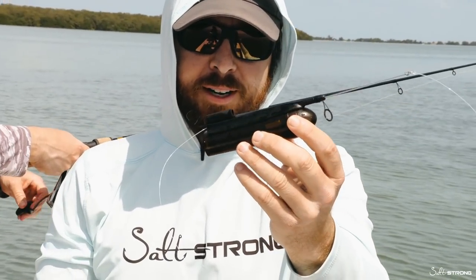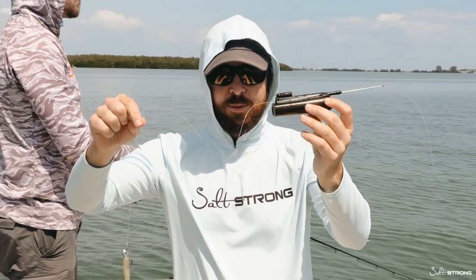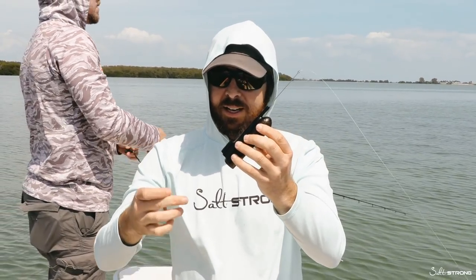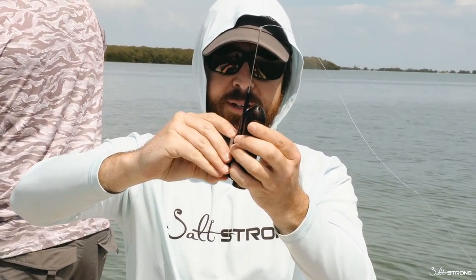I have this Water Wolf camera and I've been fiddling with it. We know there's some trout around here, but the problem is that the camera hasn't been going down deep enough. So I have the biggest weight that it came with.